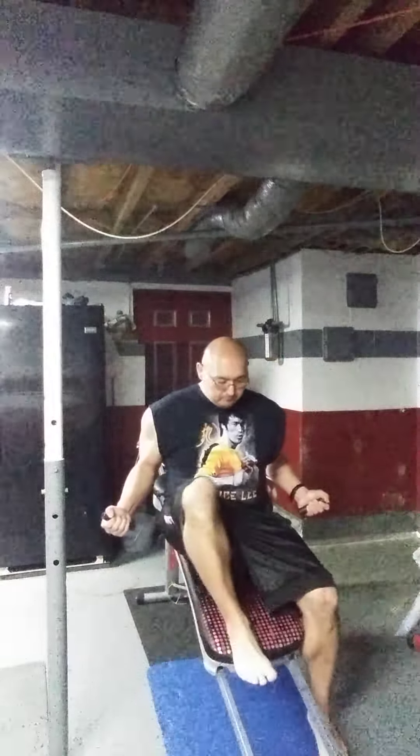Grab your cables if you've got the Total Gym and just kind of go under like this. We're going to change positions on the hand and go flies. Then we can just stop real quick, rotate our wrist. Now we can do presses — you can go high if you want, it's a little awkward for me right now.